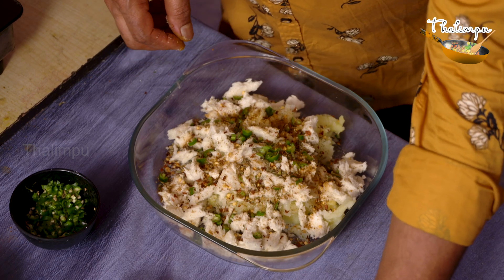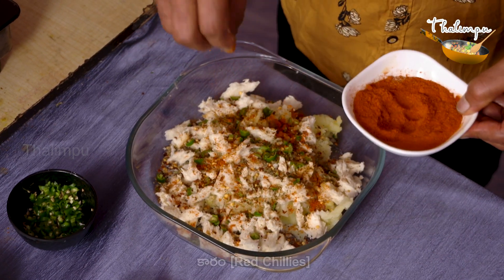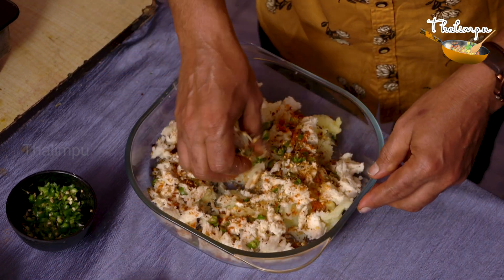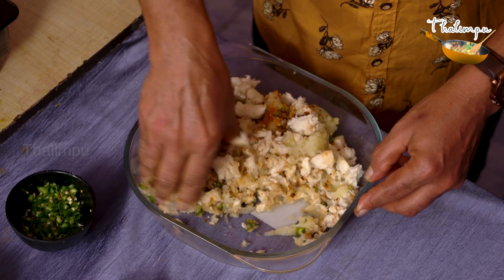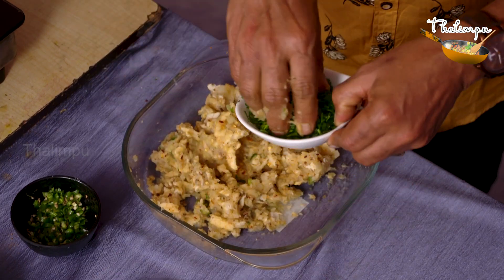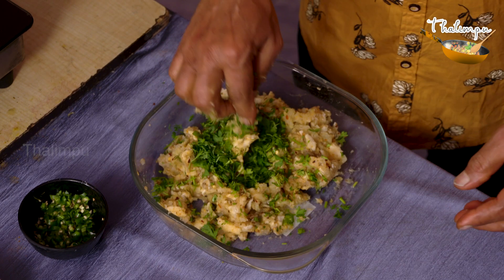Add a little oil, some salt — it gives a light color. Add chili flakes and green chilies. Mix for 1-2 minutes. Then add corn flour.